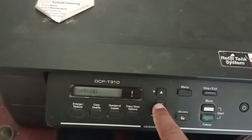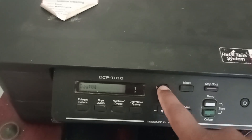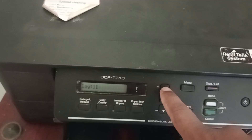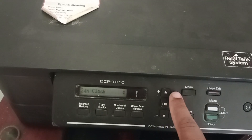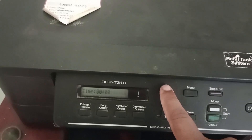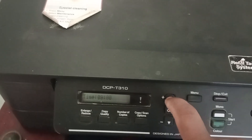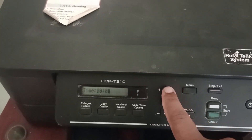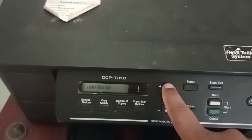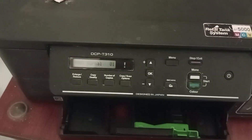Press the up arrow to set the month and press OK. Press OK to set the timing. The error is now resolved.